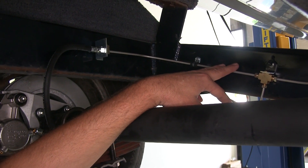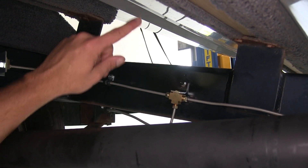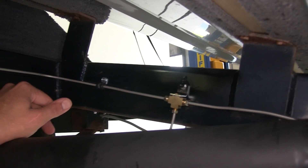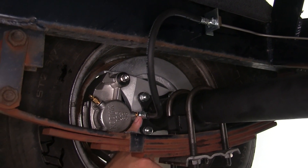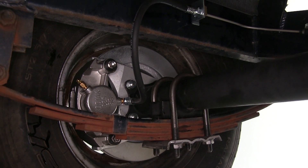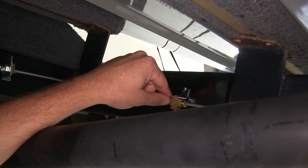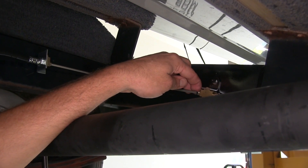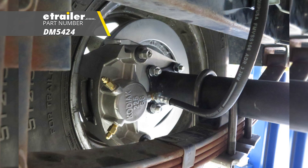Now we've got our system bled out, but it's very important to check for leaks — we clearly don't want to be losing brake fluid, which is going to lose brake pressure. Check each of your fittings where they come together: where your hard line meets your soft line or rubber flex line, on the back side of your caliper where the flex line goes into it, and definitely on the back side of the actuator. If you see any leaks at any connection point, try tightening them down just a little bit more until you alleviate it. If you still have a leak after that, you'll just have to redo that double flare. And that'll complete our look at the Dimco Hydraulic Brake Line Kit, part number DM5424.